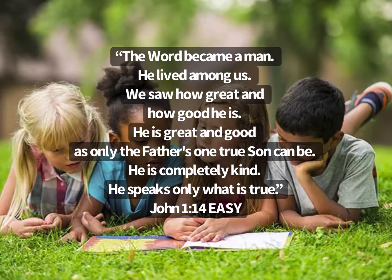Amen. The Lord became a man. He lived among us. He saw how great and how good He is. He is great and good, as only the Father's one true Son can be. He is completely kind. He speaks only what is true.